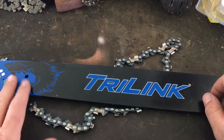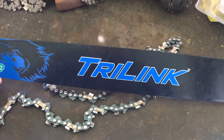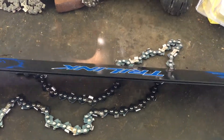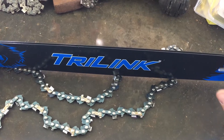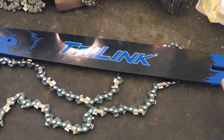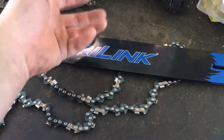You can get them in 20s, 24s, and other sizes. There's a pretty good decal on the bar. I'm going to do a video in a couple weeks explaining how good it is, but right now I think it's pretty good.